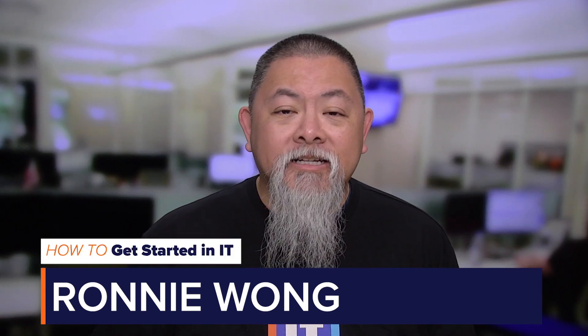When studying for your first certification exam, it's easy to get overwhelmed and fatigued. Hi, I'm Ronnie Wong, and in this episode of How to Get Started in IT, I'm going to share with you my five tips for avoiding exam study fatigue.